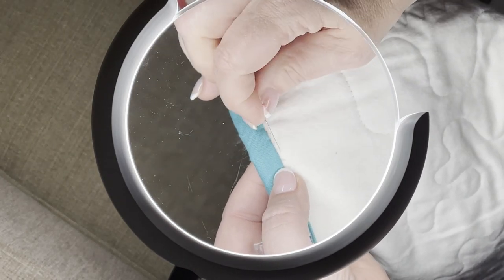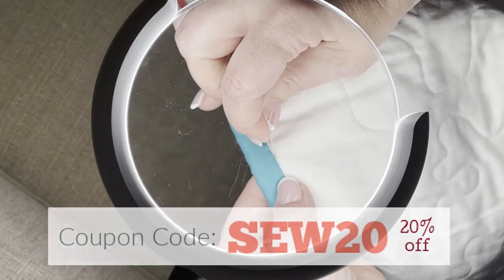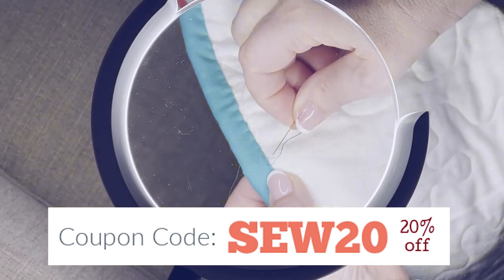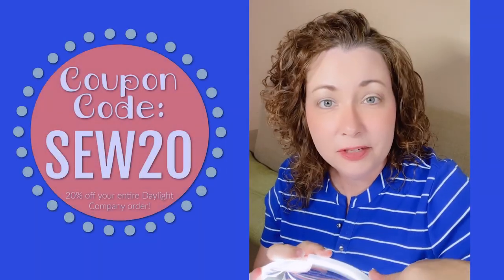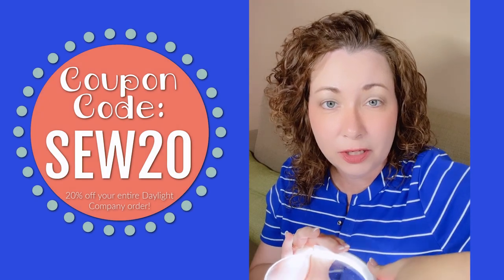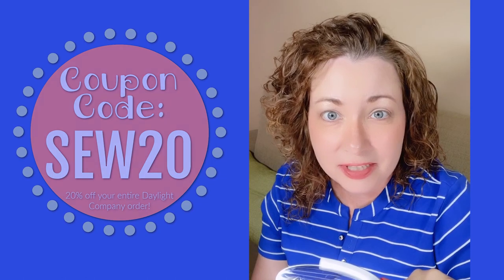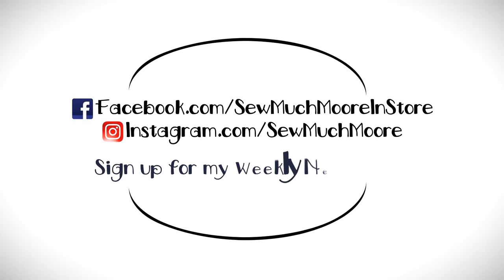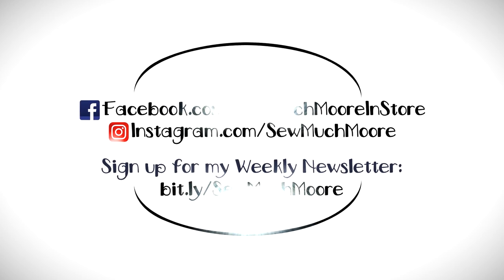I just love this lamp and I think you will too. Be sure to use your coupon code SO20 for 20% off all your Daylight Company purchases. I hope you found this video helpful. If you have any questions, just leave me a comment below, and I've linked this lamp in the description of this video. Bye for now!